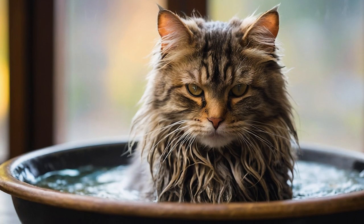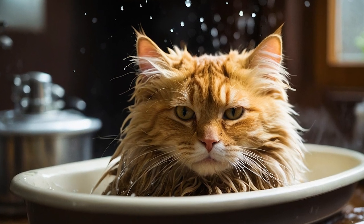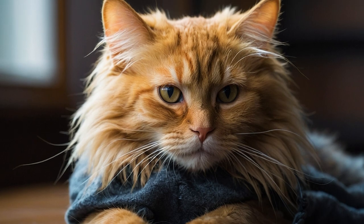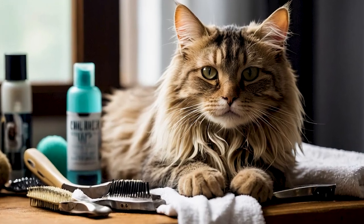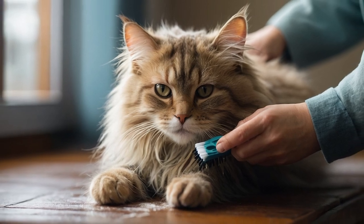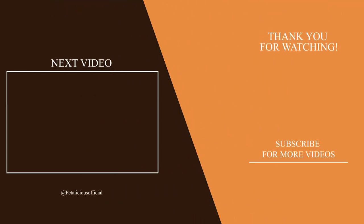With these steps, you can groom your cat like a professional and keep them looking their best. Remember, patience and consistency are key. If you found this video helpful, please give it a thumbs up and subscribe for more cat care tips. See you next time. Like our video, leave your lovely comments, and subscribe to our channel for more good times about loving pets.